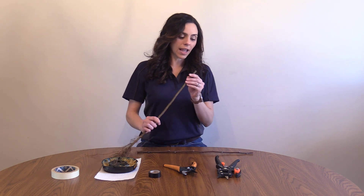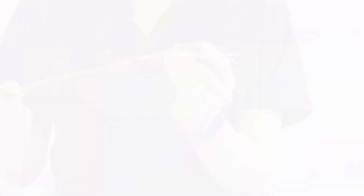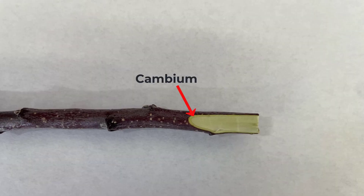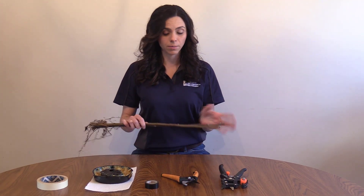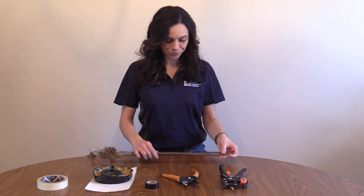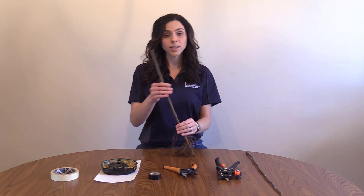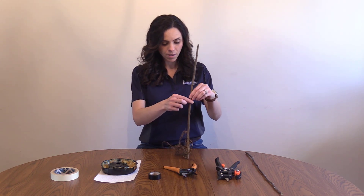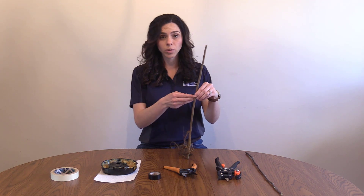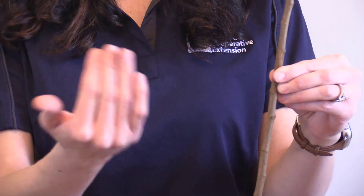The cambium layer is the light green layer that you can see directly under the bark. This is very important because the cambium contact is what's going to allow your graft union to heal together. This is where it's going to allow for the xylem and phloem to travel through the trunk of our tree and ultimately allow it to heal and to survive. I never want to make a cut directly on a node because then my graft is likely to get crooked.